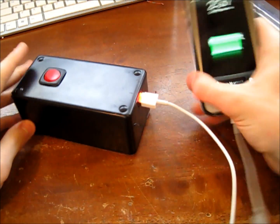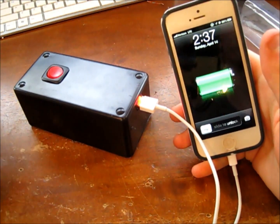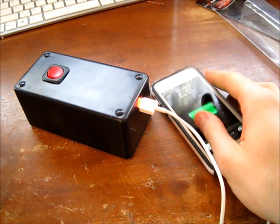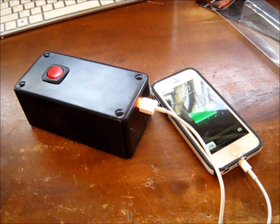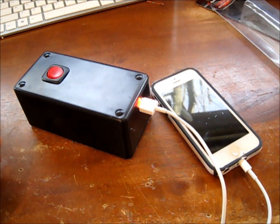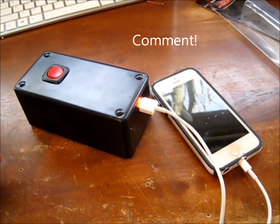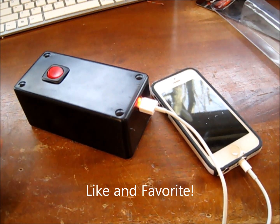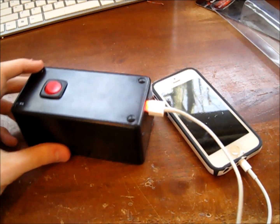Turn it on, and there you have it — a quick, cheap, and portable USB charger that's super easy to make. It will definitely save you whether your power is out, you're on the road, or you're just not able to get to a wall outlet. Thanks for watching. Make sure to comment if you have any questions, subscribe for more videos, and make sure to like and favorite this video. I'll see you next time.